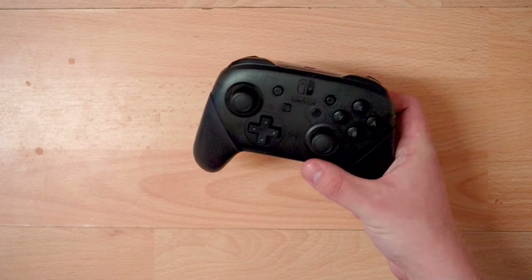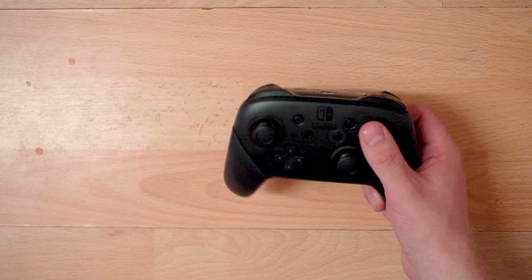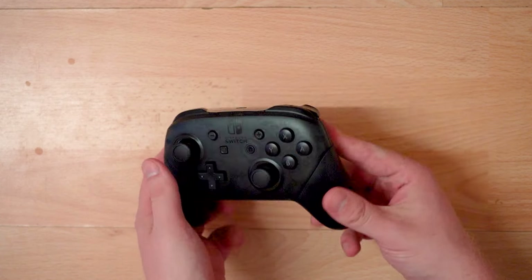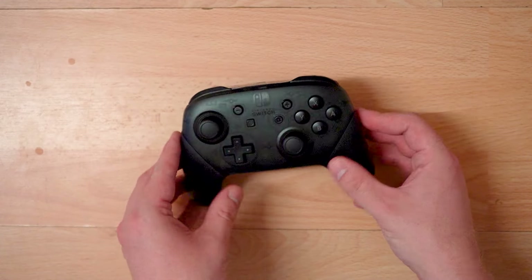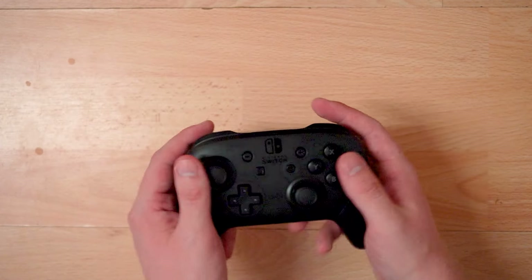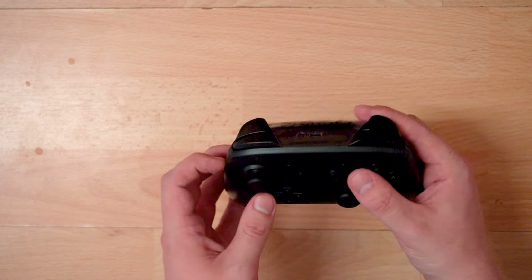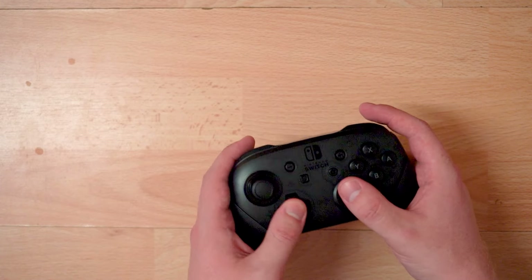It has a very nice shine as well on camera — very shiny. It has that design where the top is a kind of see-through material so you can see the internals of the Pro Controller, which is really nice. The handles have a unique grippy rubber-like material. It's quite weighty but not the heaviest controller I've ever held — probably the weight of a GameCube controller or a PS3 controller.